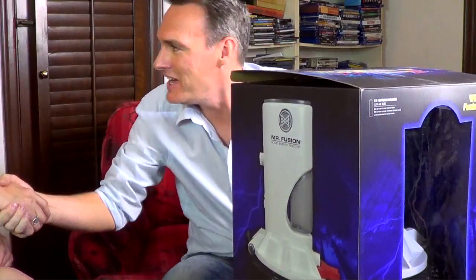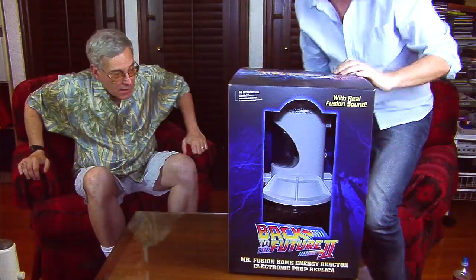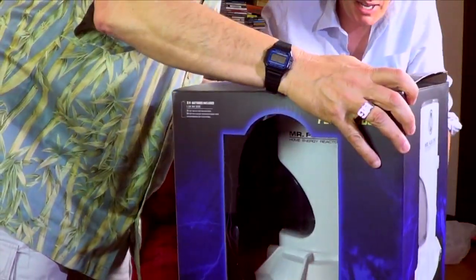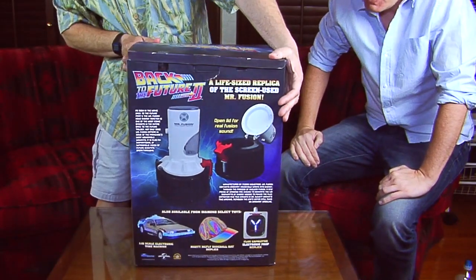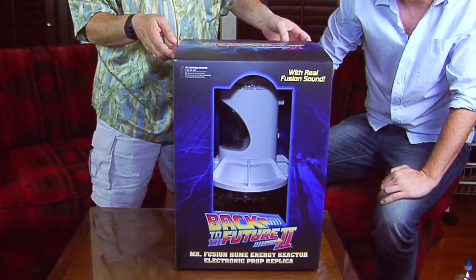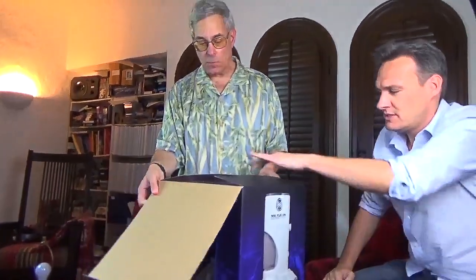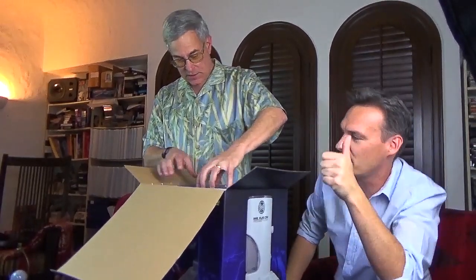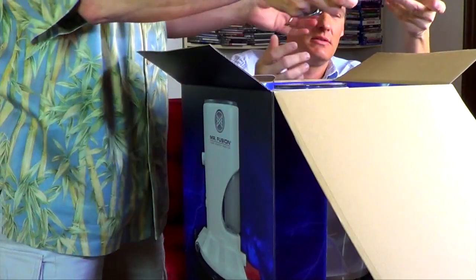Hi John. How are you doing? Good seeing you again. Let's check this out — we want to open her up and check it out. Good box. Let's take a look at this box here, because this is kind of nice. They did a good job, and you can see it right in there. Cool box. The box gets a five-star rating.